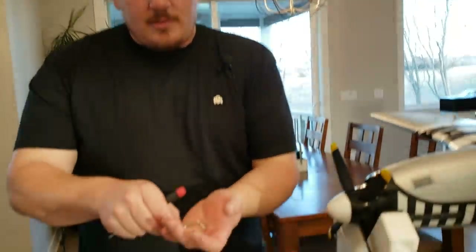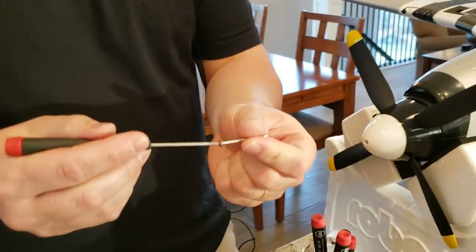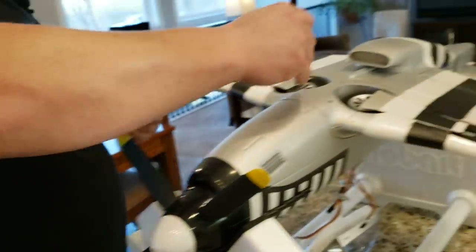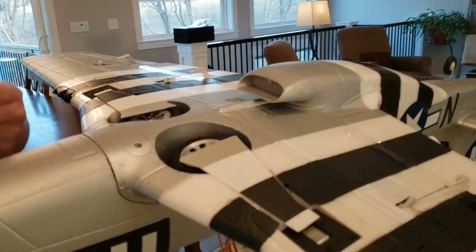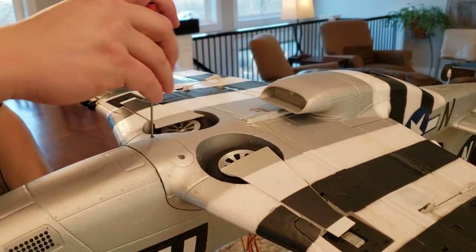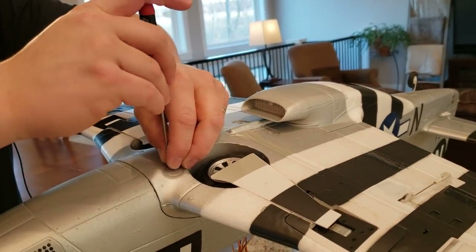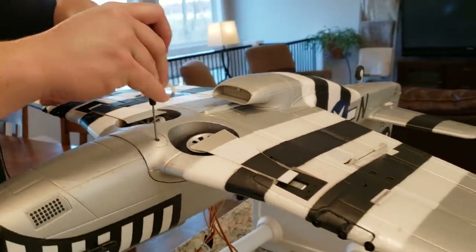Look how nice this fits — beautiful. If you're really careful about the way you do it, you won't nick the paint back here. So we've got these long silver screws — I know for sure those are the ones for the wings because I've built this plane four times now. That looks like it's a two millimeter. Watch — I bet all four of them line up immediately. Why can't they all do it like Horizon?